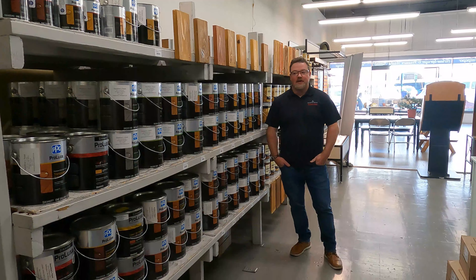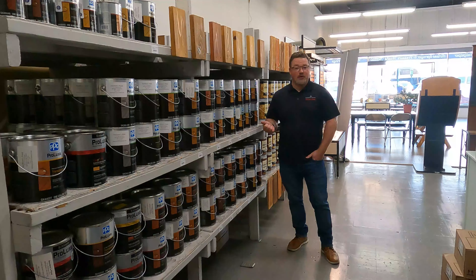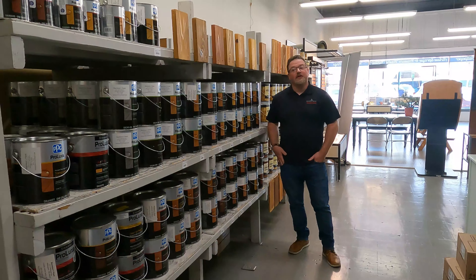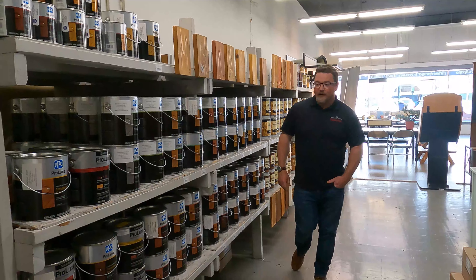Hey guys, Chris with Stockton's again. Wanted to go over a couple of our most commonly sold Prolux products. Prolux is formerly known as Sickens, so if you're looking for Sickens, it is the exact same thing — just a new label, new name, and a big PPG label on the top there.